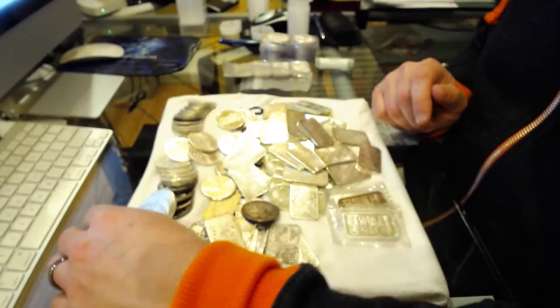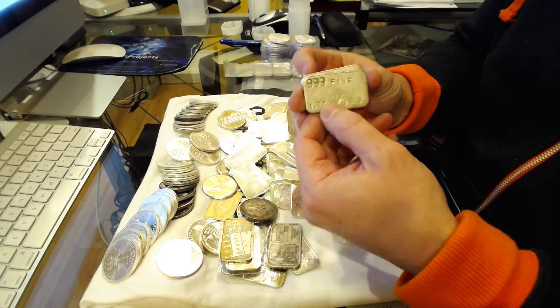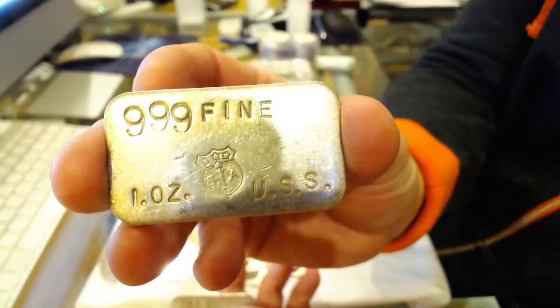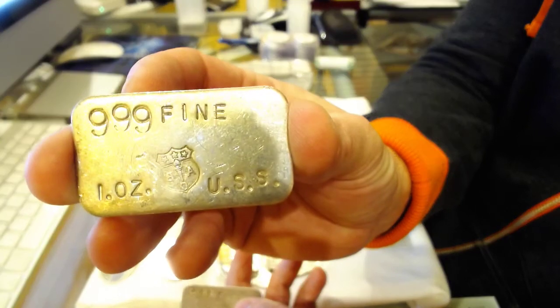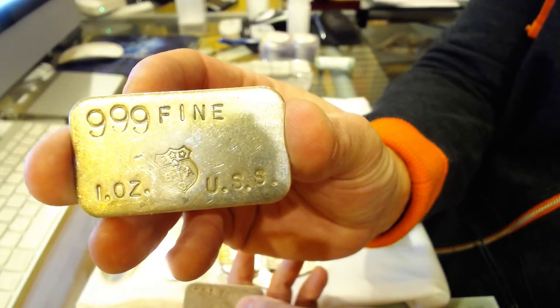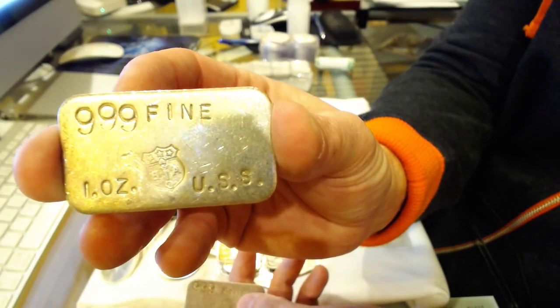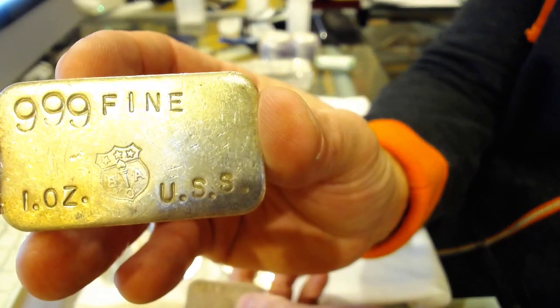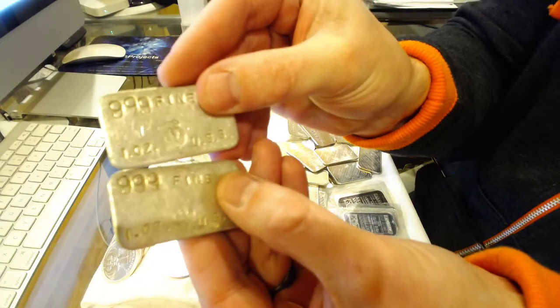Some of the more interesting bars — I sent Silver Buyer a picture and he's pretty well versed with most vintage stuff, and even he had not seen this particular bar. I got two of these. You can see the shield with three stars and an A-C-C-B clockwise, where the C and B are reversed. Very interesting, and it's just plain on the back.